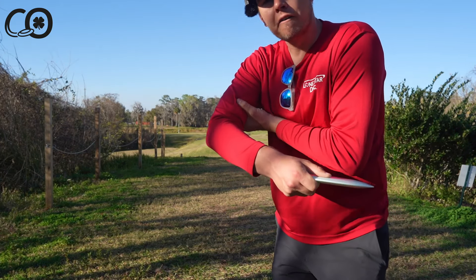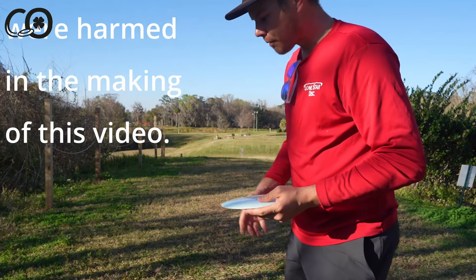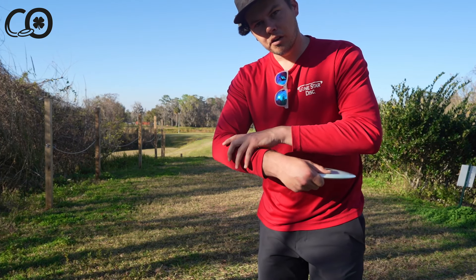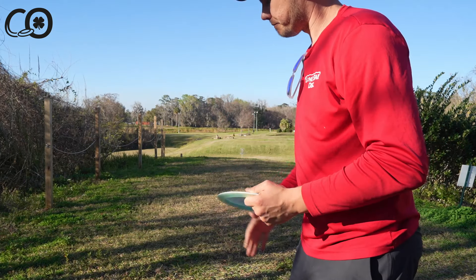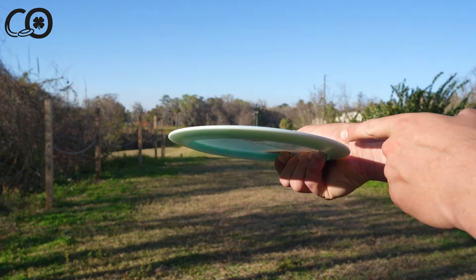I'm gripping it firm — not so hard that I'm flexing my bicep and tricep with all muscles engaged — but hard enough that everything between the wrist and the elbow, all those forearm muscles top and bottom, are pretty rigid. You would have to work pretty hard to get the disc out of my hand.